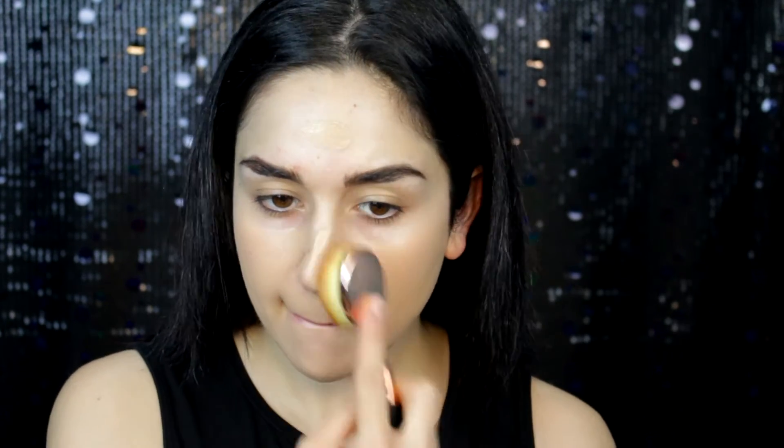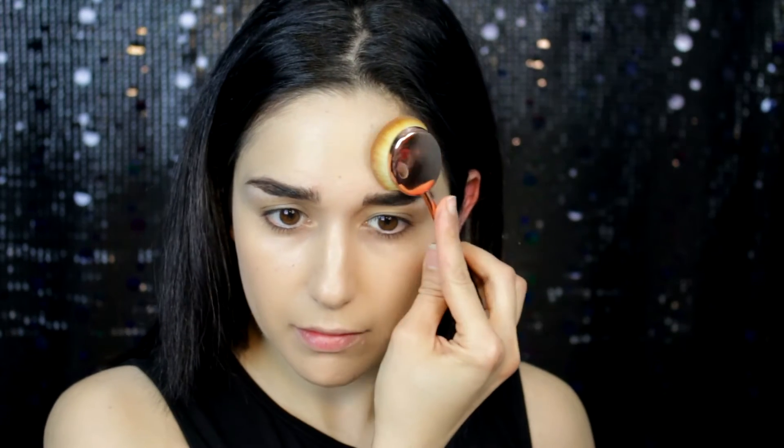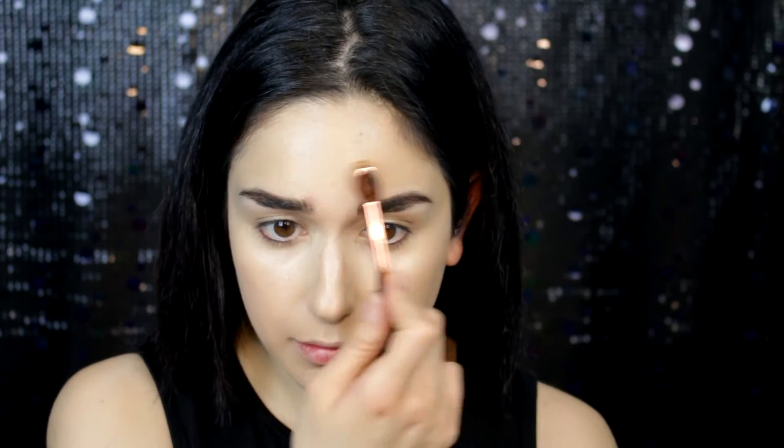Next I'm using Clinique Super Balanced Foundation and I'm using the True Beauty brush, number 109. I really love this foundation, it's very natural on the skin. Next I'm using a concealer — this is the MAC Prolong Wear Concealer — and I'm going to blend everything with this brush.